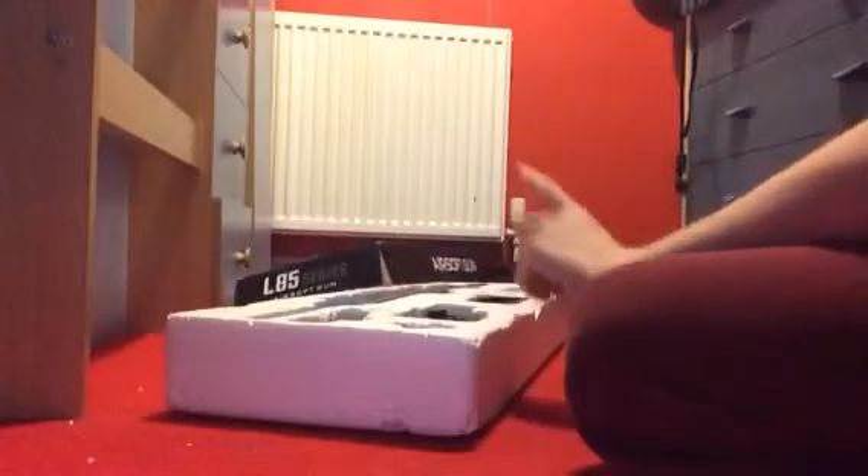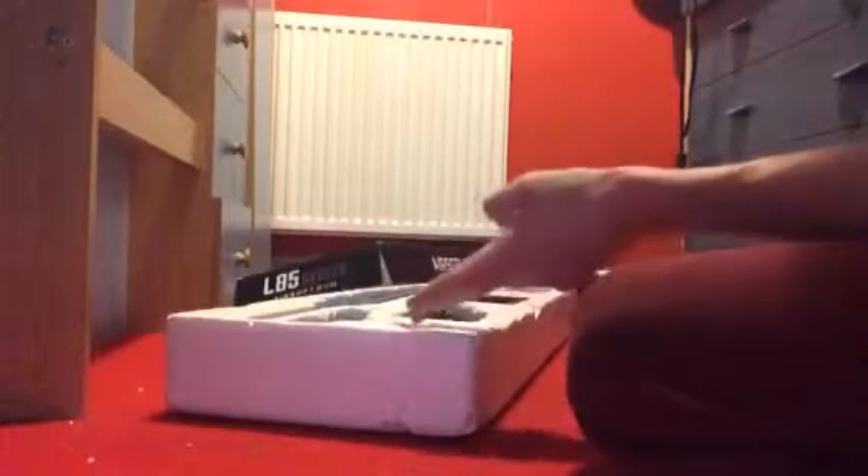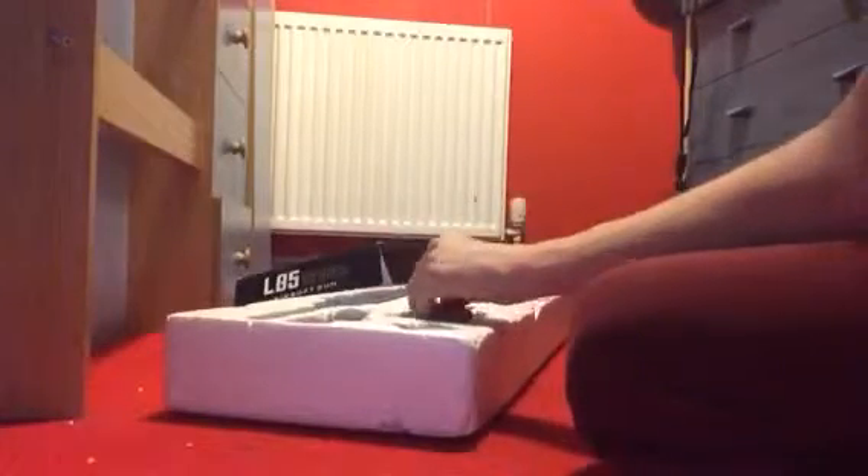How much did this cost me? You can expect to find this at around £100, which is quite expensive. But you get things like the flashlight, the red dot, and BBs included with it.